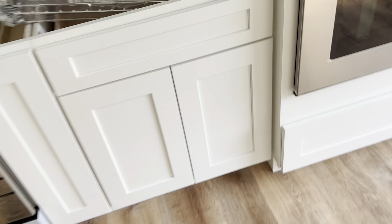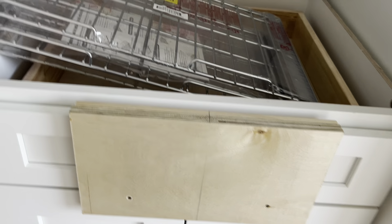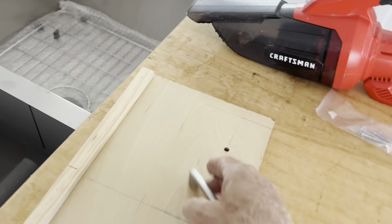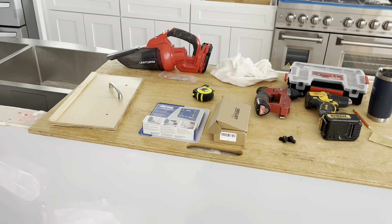I'd use that template somewhere like this here on the drawer base — I'd take the piece, catch it on the drawer, and have my holes pre-drilled to use as a template. The only problem I have with this technique is that I basically have to make a new one every time I do a job, so I don't want to keep doing that.